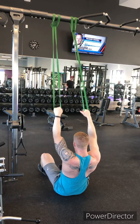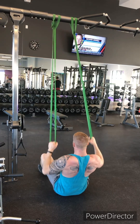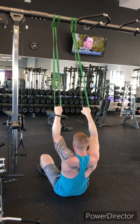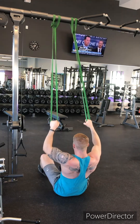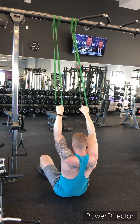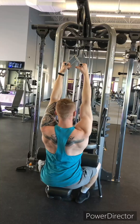Seated double arm banded pull-down. You can do these from almost anywhere in the gym. Just wrap those bands around and we're pulling down in a straight line. I like to lean back a little on this one and sit a little bit behind wherever we have those bands mounted. We want to have those elbows a little bit away from the side so we can engage the lats.